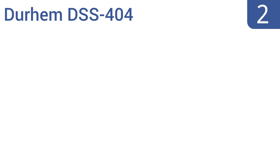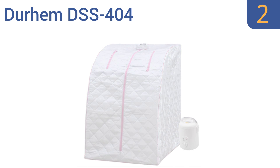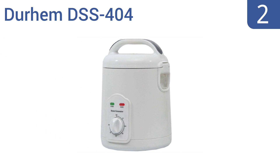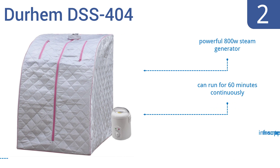At number 2, the Durham DSS 404 has an attractive look with a light gray insulator that comes with pink or blue accents. It's a convenient choice that comes with everything you need to set up and use immediately. It features a powerful 800-watt steam generator and an inner frame that supports the tent. It can run for 60 minutes continuously.